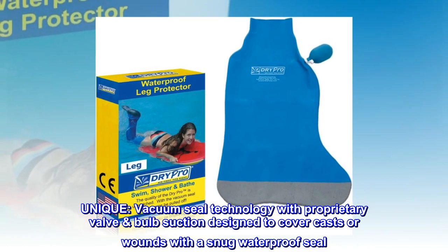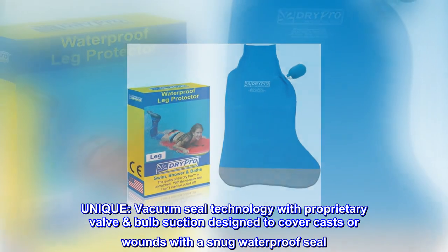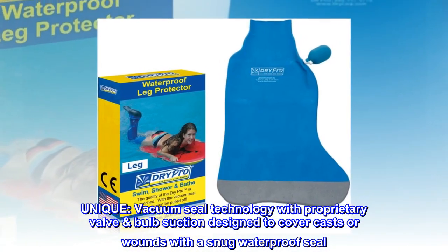Unique vacuum seal technology: a proprietary valve with suction design covers casts or wounds with a snug, waterproof seal.